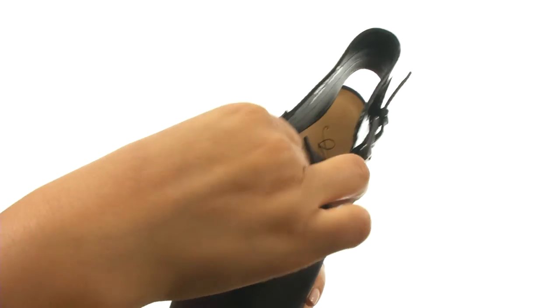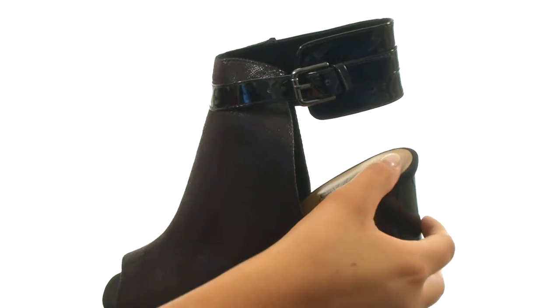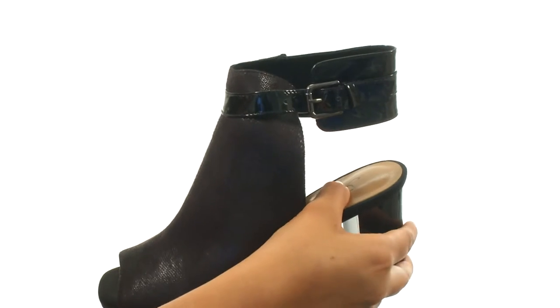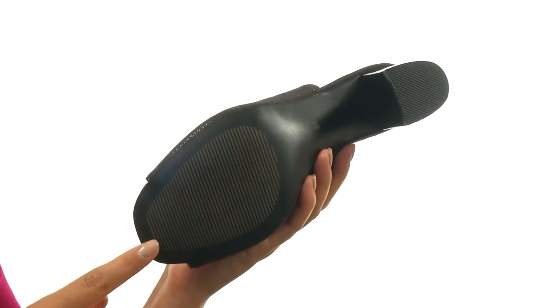On the inside there's synthetic leather lining for a great next to skin feel. There's a soft textile padded footbed for all day comfort and support. Down at the bottom there's a durable rubber outsole.